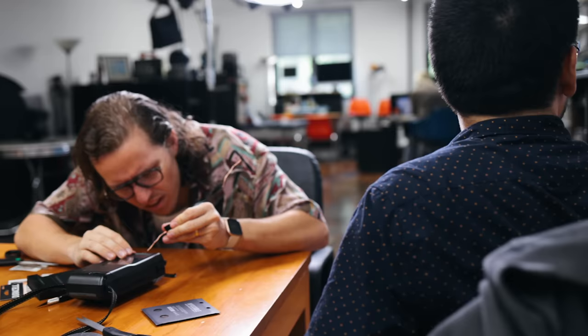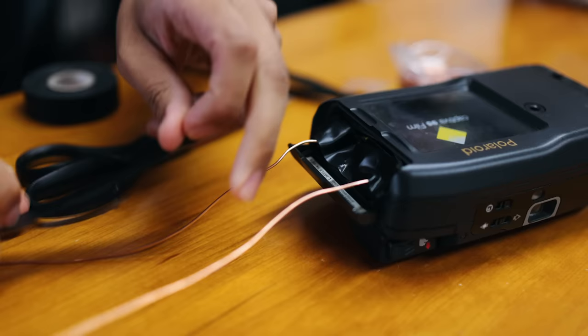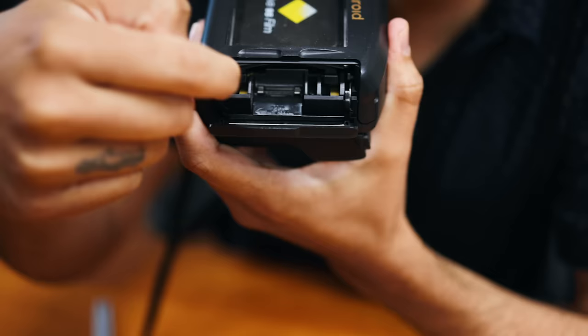While this franken-Captiva failed our tests with roll film — the camera is strict about firing the shutter when it thinks the dark slide is still inside — we did manage to squeak out a couple of very sharp Polaroid Go frames inside it. So I guess we can say we saved the Captiva.